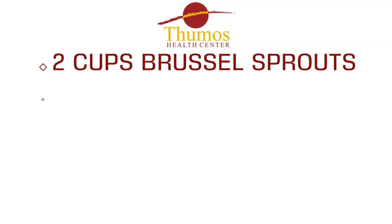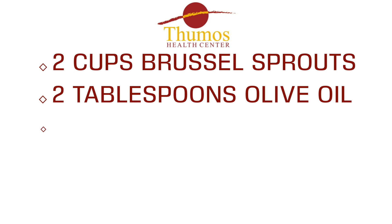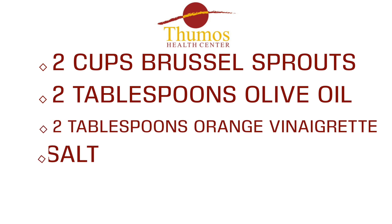For the Brussels sprouts we're going to need two cups of Brussels sprouts, two tablespoons of olive oil, two tablespoons of orange vinaigrette, and salt.